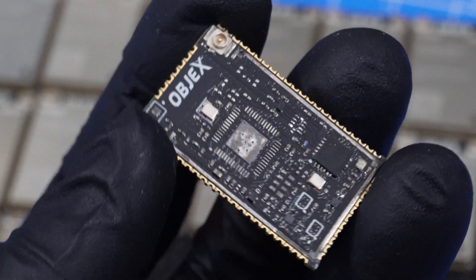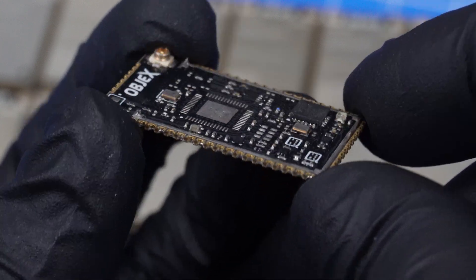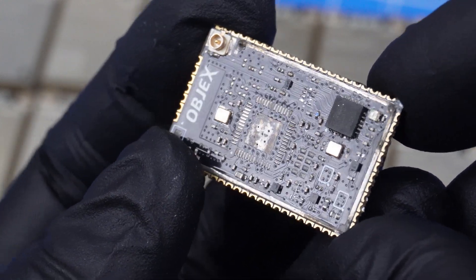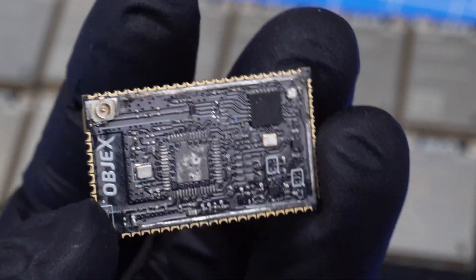What you see now is a non-functioning LPM that I used for tests. You can still see some soldered components like capacitors and resistors, and they are extremely small. You can understand that testing this module is really extremely complex.